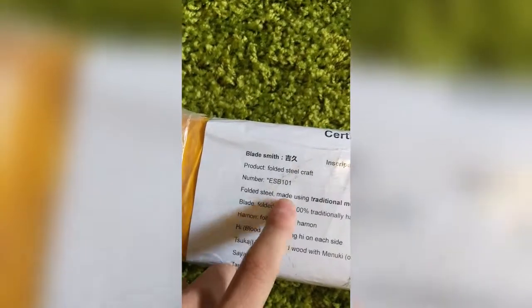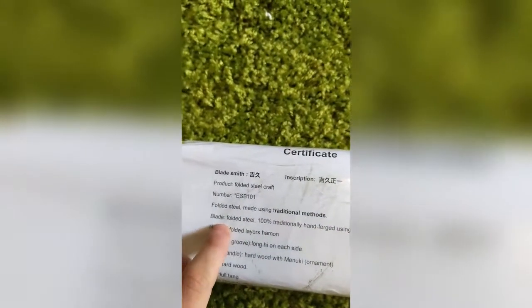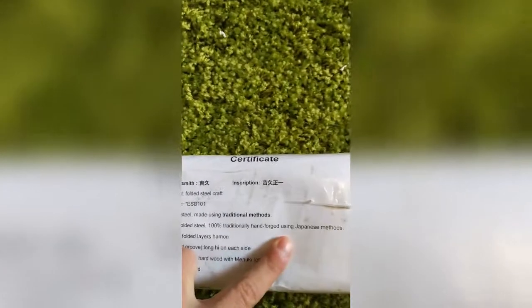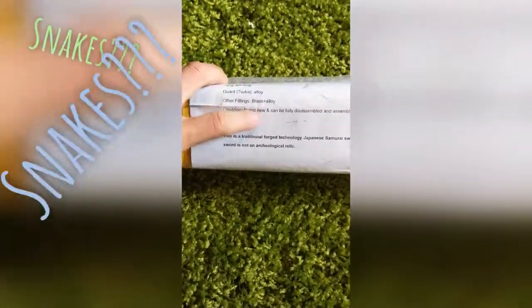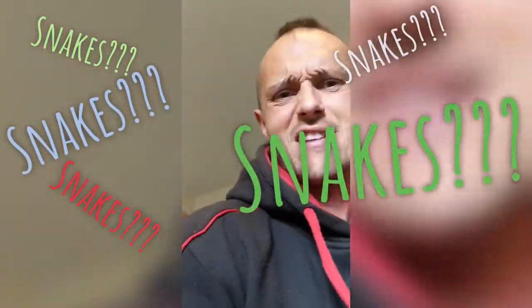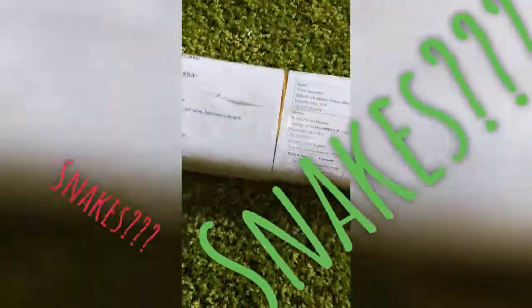So this game today is why I'm gonna do an opening unboxing type video. I had to cut it open already — as you can see it's taped all the way around, but I cut around it first. I haven't actually had a look inside it yet. It says: folded steel, made using traditional methods, 100% traditional hand-folded using Japanese methods. Also said something at the bottom about dealing with snakes — I don't know — but anyway, let's have a look.